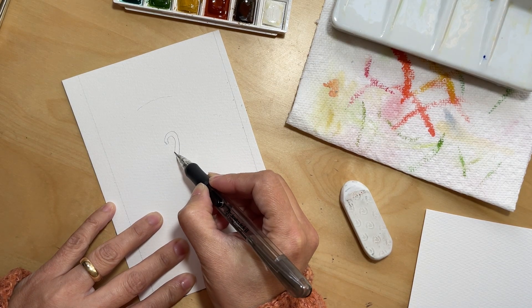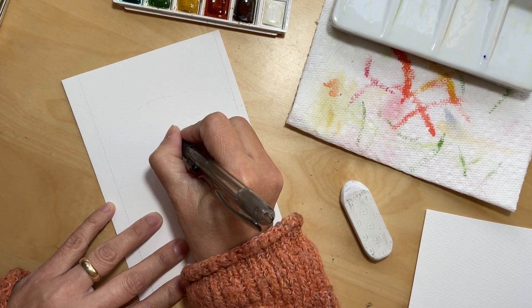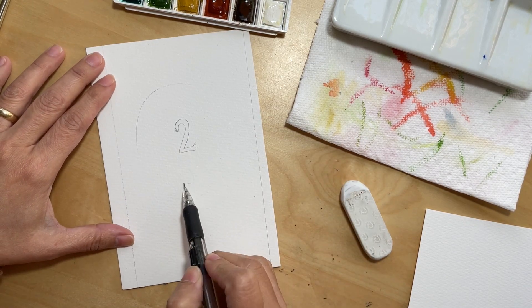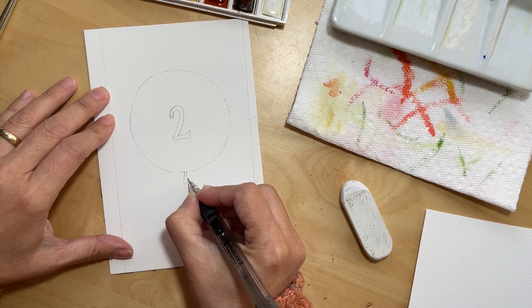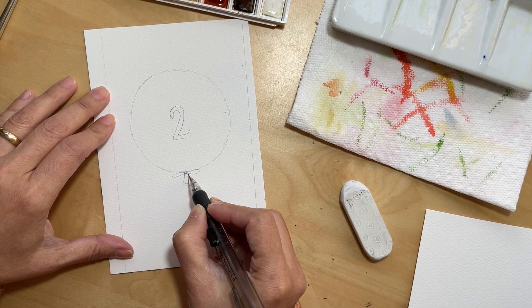Here I'm starting with the drawing. I try to keep it very light, but I'm making it a little darker here so it can be seen on camera. I wanted the number two to be centered right in the middle, so it was easier to draw the number first and then create the circle around it.